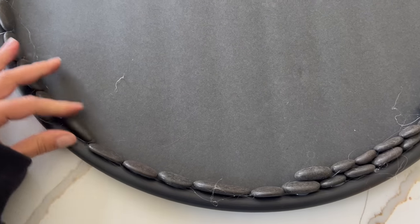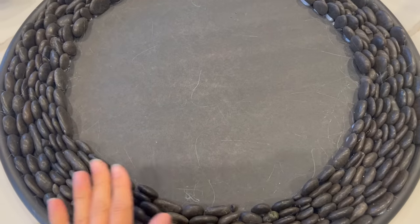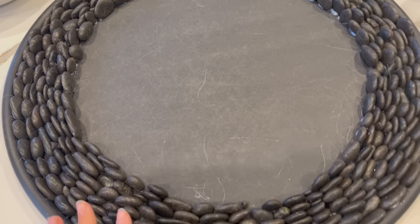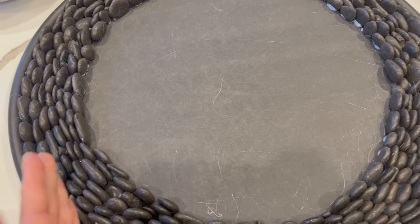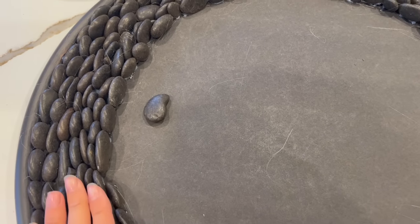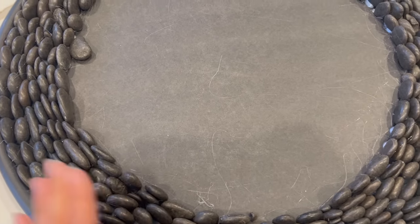I started out by placing all of the stones on their side because I thought it looked better, knowing it would take more time since you use more rocks. But I ran into a problem — the weight was becoming too much for the poster board. So the best solution was to create a frame using stones on their side around the perimeter, then place them flat in the center, so I wouldn't overload the poster board and have it fall apart.